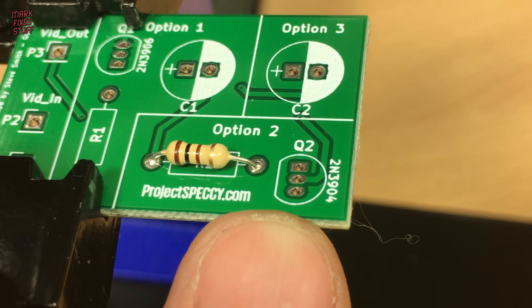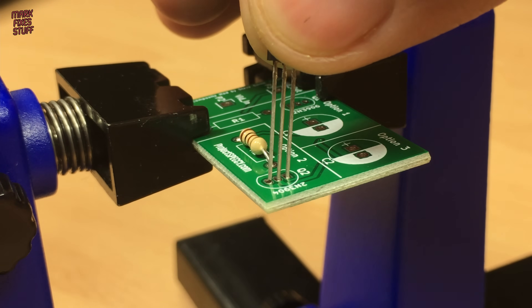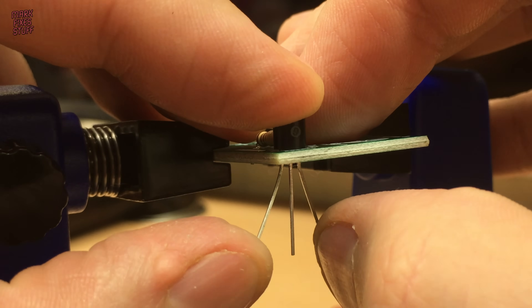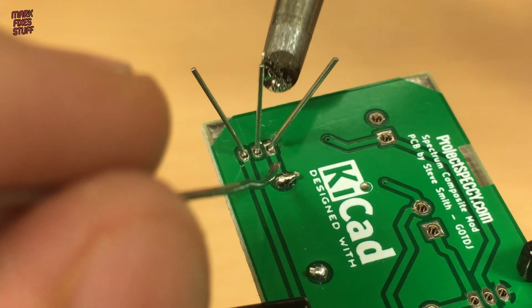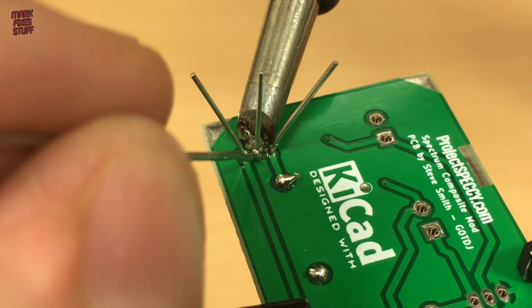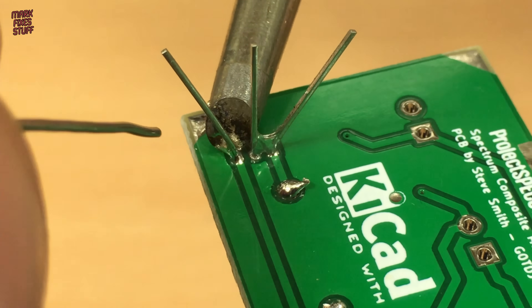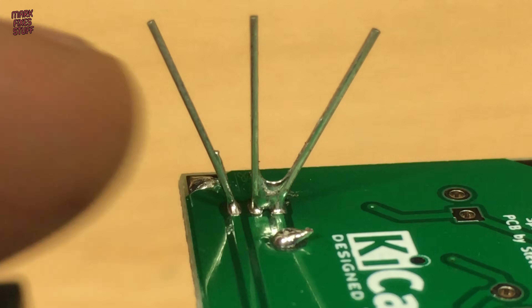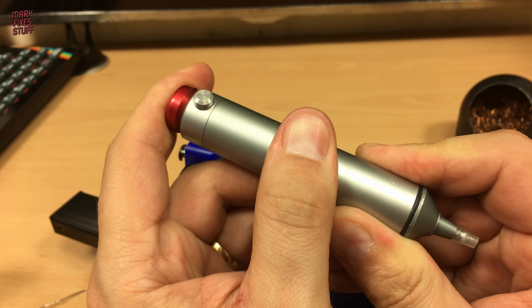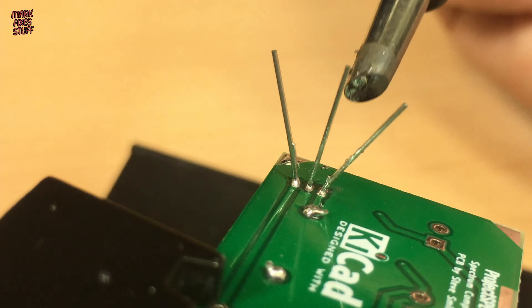Next, we pop the transistor in. Note that the TO92 package has a flat side, and this needs to match the markings on the board. Slip it in as far as it can go. To stop the part dropping out when we flip the board over, we need to bend the leads out. This tip is absolutely massive and it's hard to use when it's this size. I've actually managed to create a solder bridge — the lesson here is to use the right tool. Enter the SS02 Solder Sucker, a premium tool from Japan. And we're back in business.